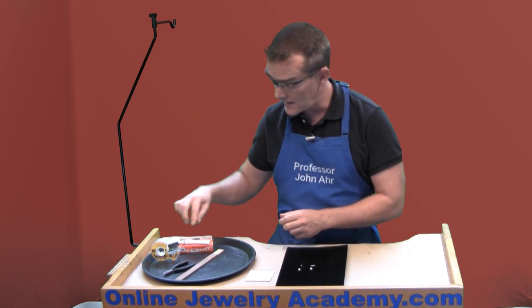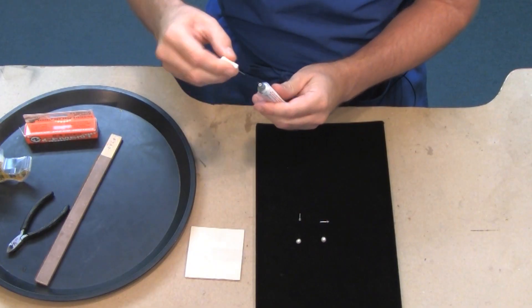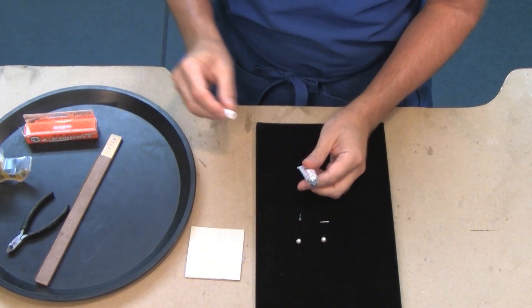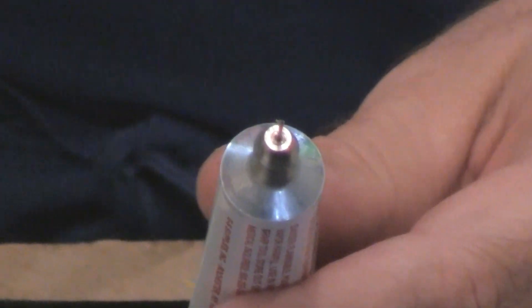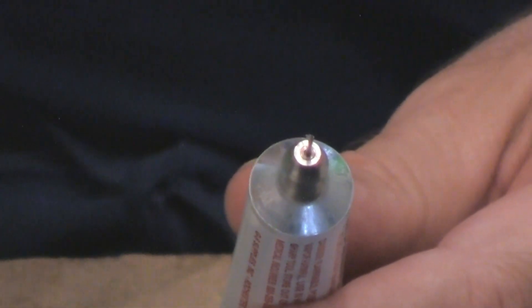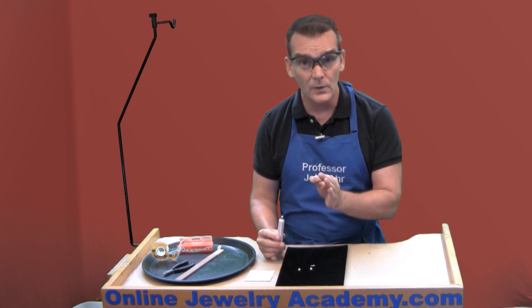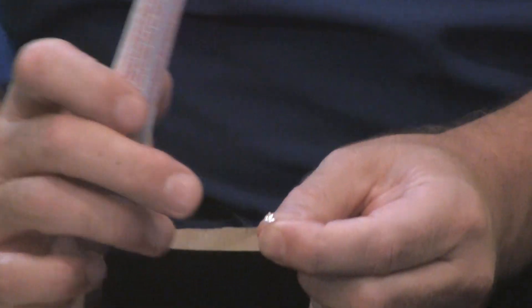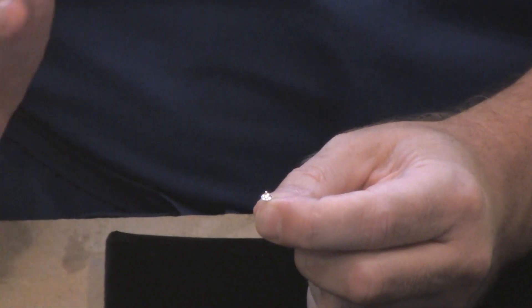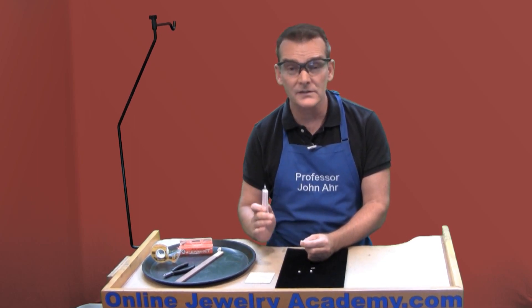Once that's done, I need to open up my cement. This has a very, very small needle-like applicator tip on it, and that works great. What you want to do is only coat the post. Don't fill up the little well underneath the post. If you do, what's going to happen is you're going to have glue oozing out onto the surface of the pearl, and you don't want that.